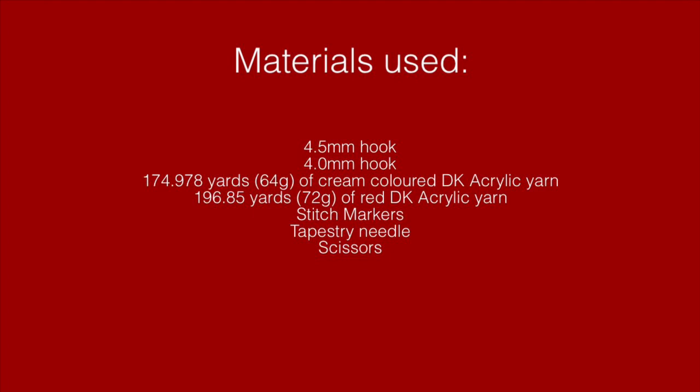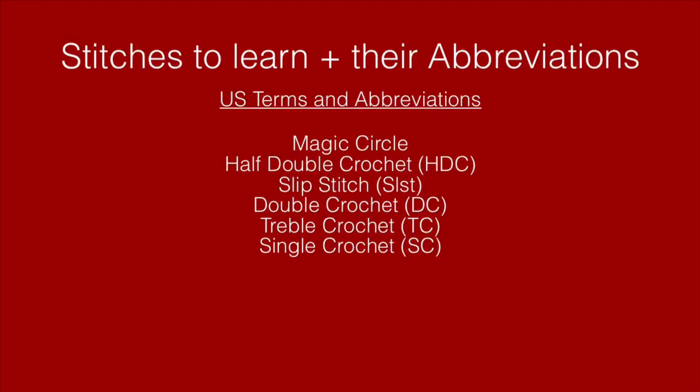Something I would like to start including in all of my tutorials is a screen where I will display the stitches to learn and their abbreviations. If I tell you all of the stitches I'll be using from the beginning of the video, and you're unfamiliar with any of them, you can go on your own time and learn and practice. I will also start writing the steps on the screen so you go into the tutorial prepared.